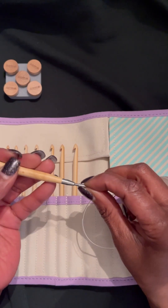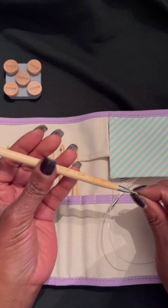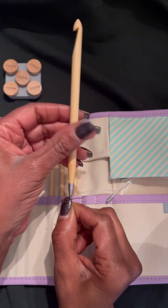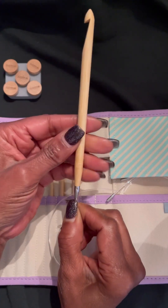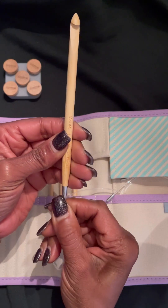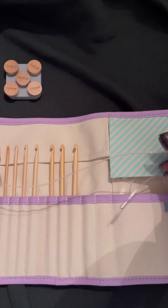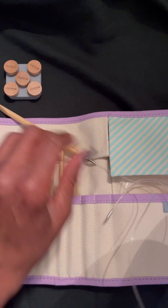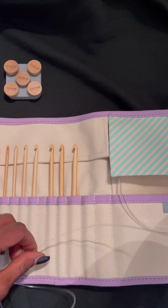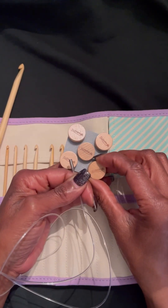Now I'm getting ready to show you how to screw on the interchangeable cable. It's very simple and easy to do — you don't need a tool or anything to tighten it; it's hand tightened. Then you grab a stopper and screw that on the end, and you're good to go.